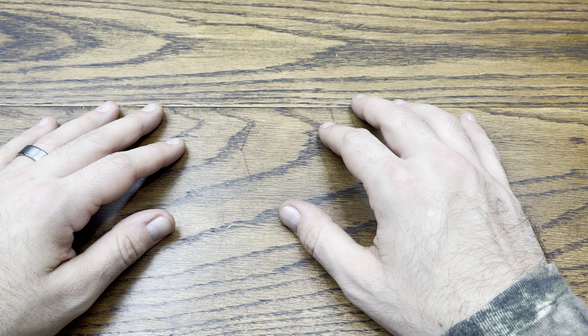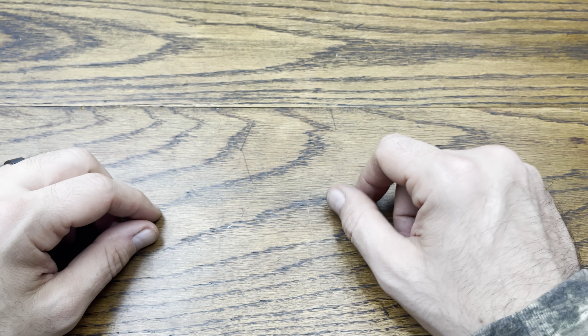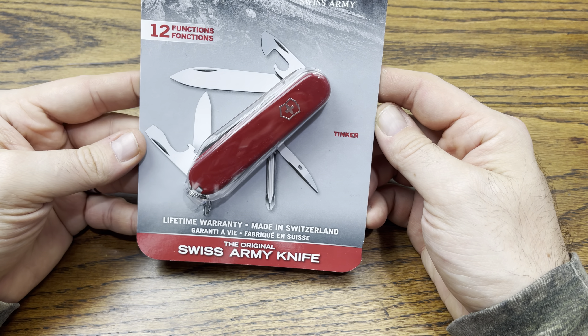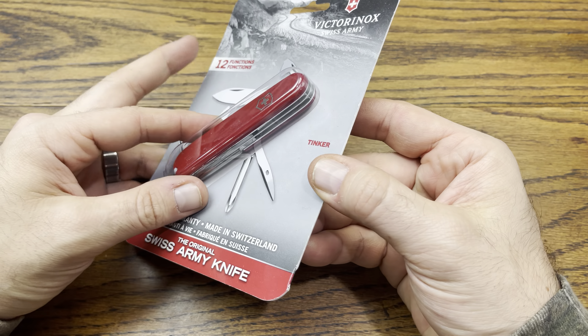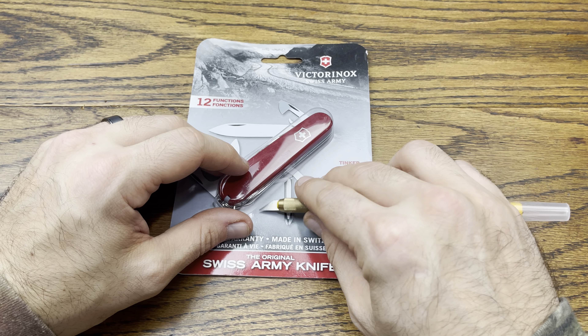Hey everybody, we are back with another review and today we got another pickup for our Survival Saturday series. Without further ado, let's hop right into this review because today we're going to be checking out another Victorinox — it's going to be the Tinker from their line of Swiss Army knives. Let's take the knife out and check out what we got in the package.